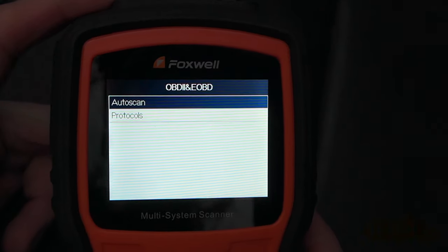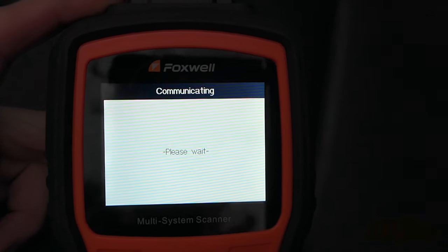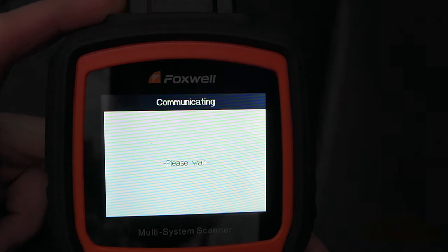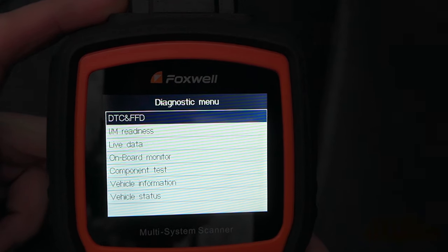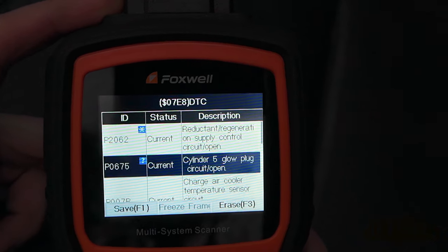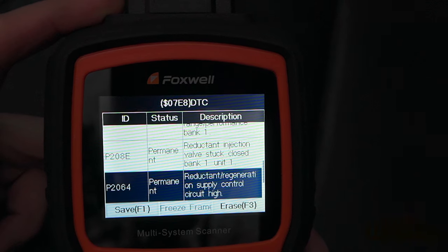Now another example using the generic OBD2 scanner process. This will extract codes as well, but they may provide a broader range instead, not allowing you to pinpoint a problem area as efficiently. Once the scanner has completed, its data is collected and you can see we have about 10 codes here on a generalized scale.